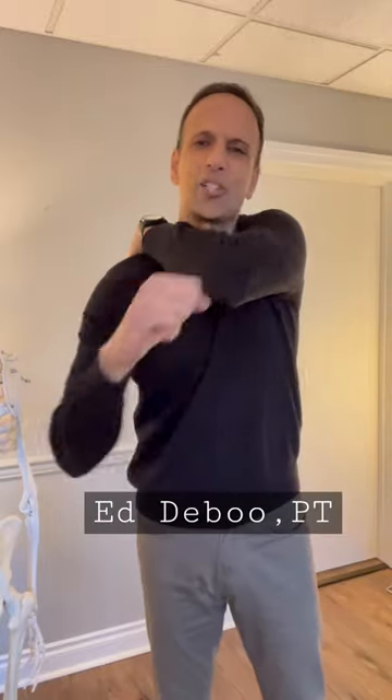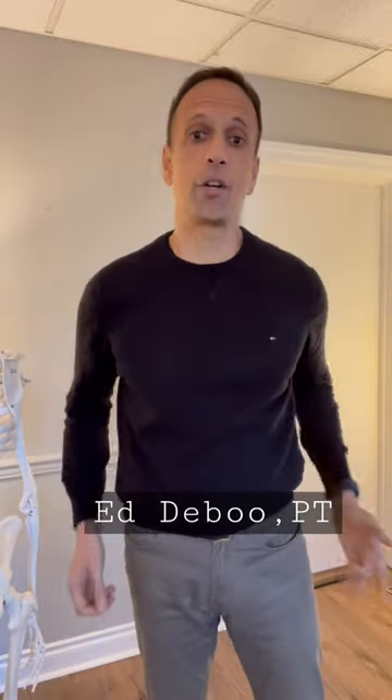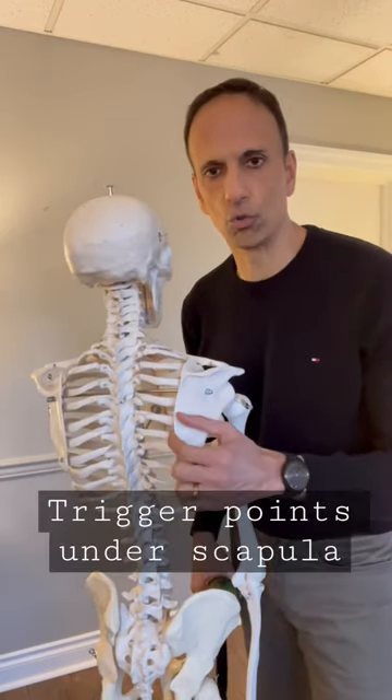Have you ever had that pain right behind your shoulder blade, and sometimes it's underneath the shoulder blade, but you're just not quite sure how to get to it? In this video, I'm going to show you something that you can do at home and take care of that. Oftentimes, the culprit is a muscle right underneath the shoulder blade.